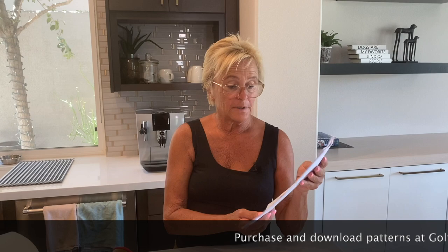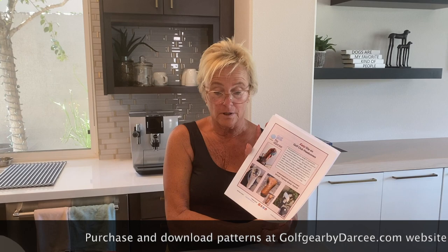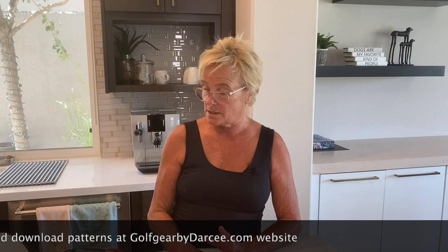Hi, this is Darcy and today I am going to show you how to make my slip-on head cover. I designed this pattern for those who are maybe not as adept at sewing — I would consider this a beginner pattern. If you can sew a straight line you can certainly make this head cover, but what I like most about this particular pattern is it can be made in so many different ways.